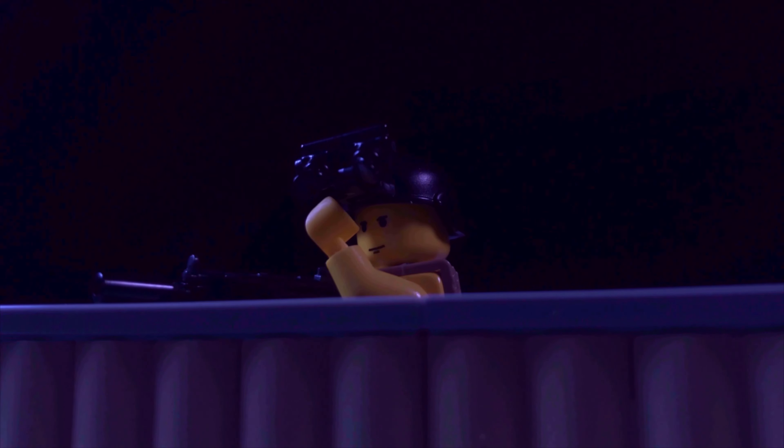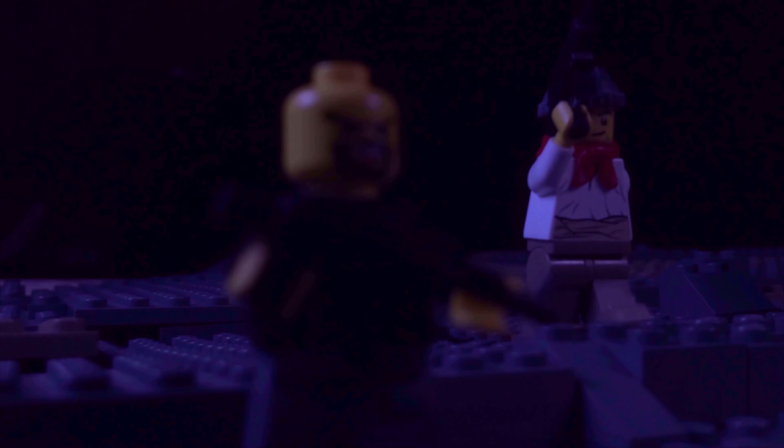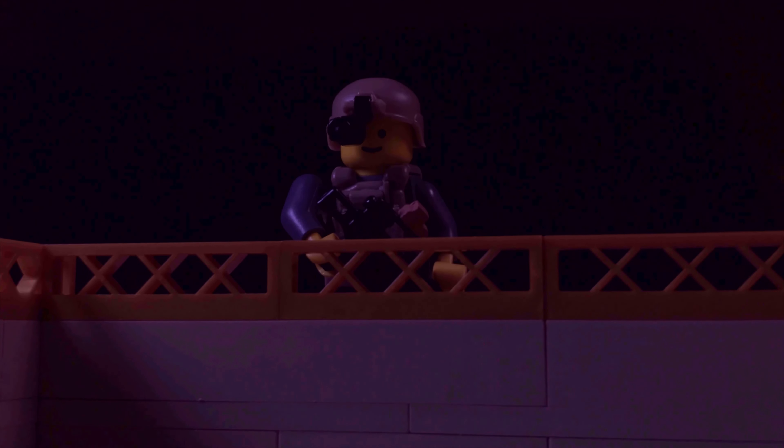Getting on to some of the big effects people like to talk about — the gun smoke and the laser. For the smoke effect, I actually just use a vape pen. I use one that doesn't have any nicotine, and when I'm inhaling the vape, I'm not actually bringing it down into my lungs — I'm just getting it in my mouth and then blowing it out, so it's not harmful. Some guns are smokier than others: the guns with suppressors have more smoke and less flash, while the unsuppressed guns have more flash and less smoke.